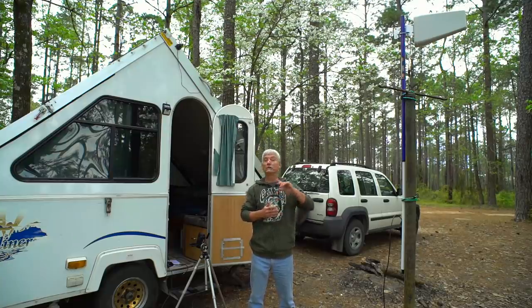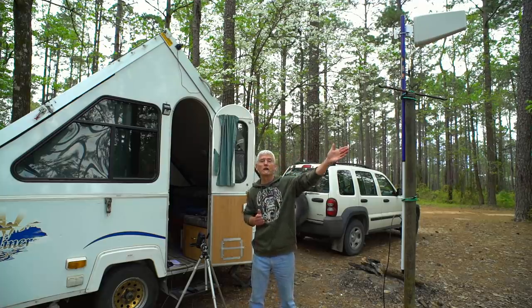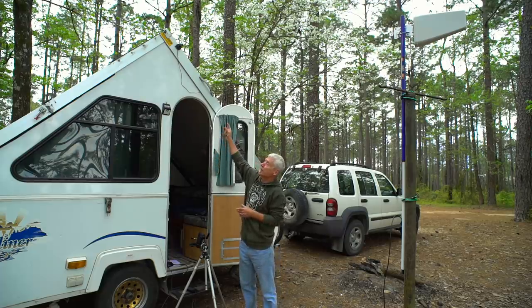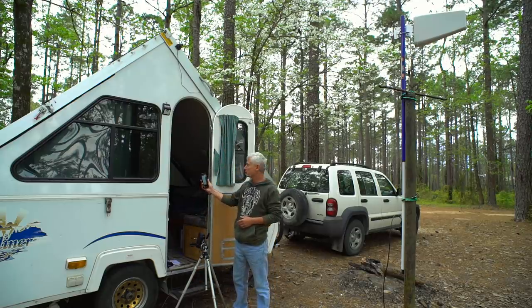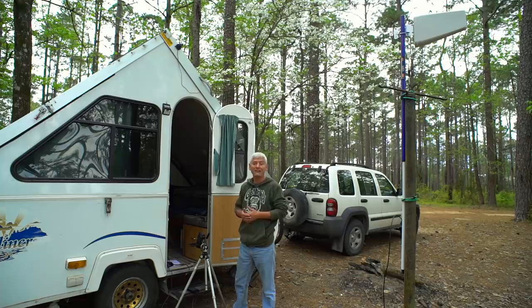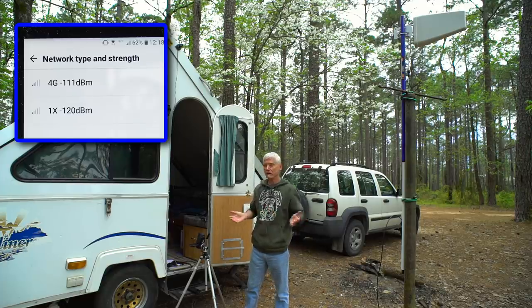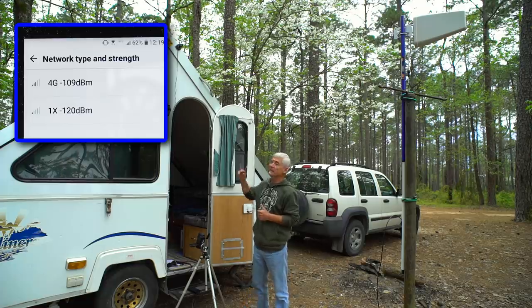In order to compare the new directional antenna with my old one, as well as no antenna at all, I've set up this experiment to do all three together. I've got the directional antenna pointing to the cell tower, which is a few miles in that direction. I have the old omnidirectional antenna at the peak of the trailer, and I've got the cell phone and the booster. I'll set the phone down on the step and have another camera recording the signal strength as I compare all three. The signal you see right now on the cell phone is without an antenna — just the cell phone itself — and it's reading minus 108 decibels.